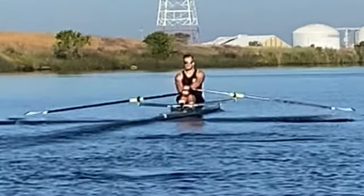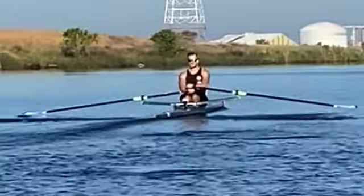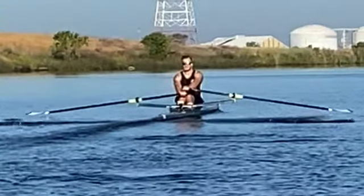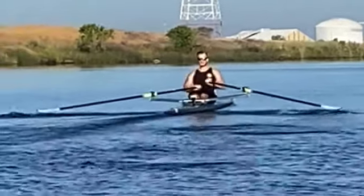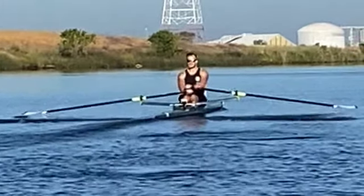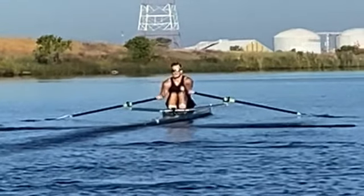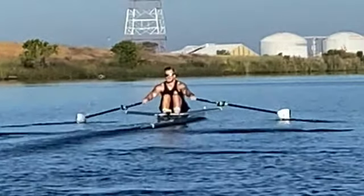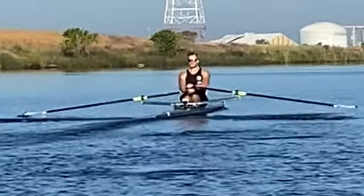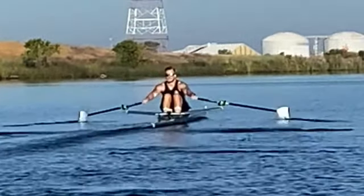Now we're going to look at the stroke from this angle. I can't see your body really well but it looks pretty okay. For this video I'm going to focus a lot on your blade work. Now you go to the catch — something we've been working on is early anticipation of the blade placement. Look how late you roll out — you wait till the last minute.